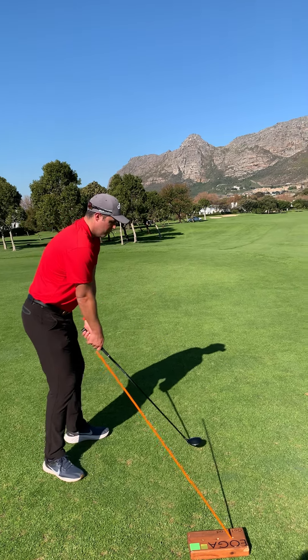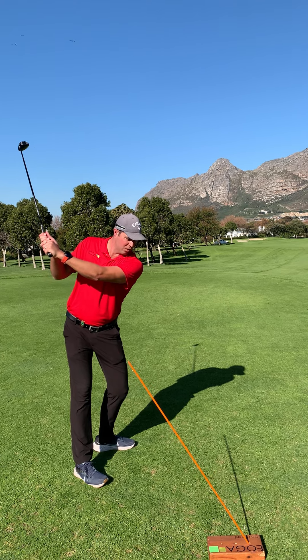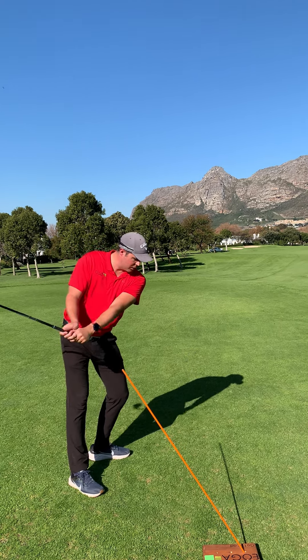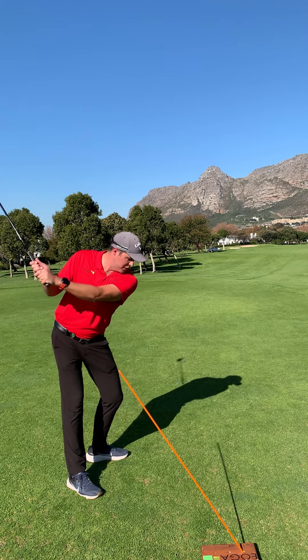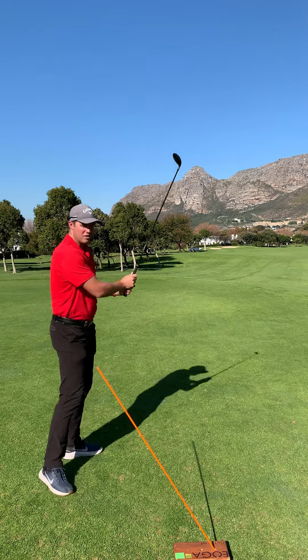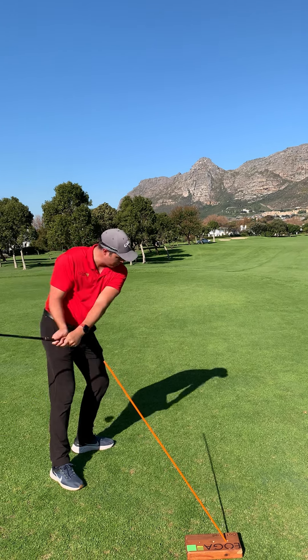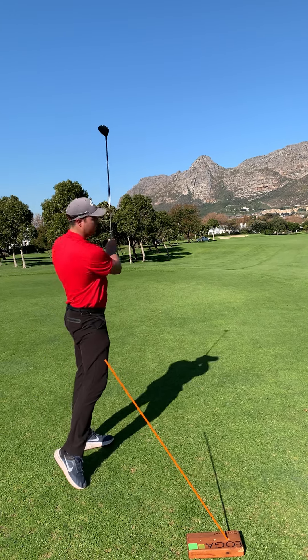An idea for next time you play: when you make your backswing rotation, try and feel like your body is staying a little bit more closed to the target and bring your hands down closer to you for the first part of your downswing, before you open up and release that club. It's the sequence of events that's going to help you get the golf club coming down more from the inside and out along the target line.